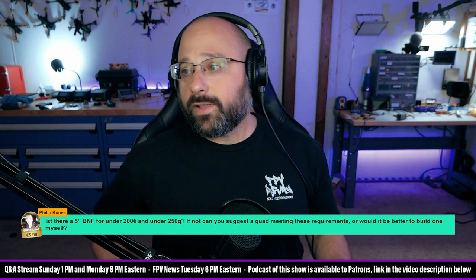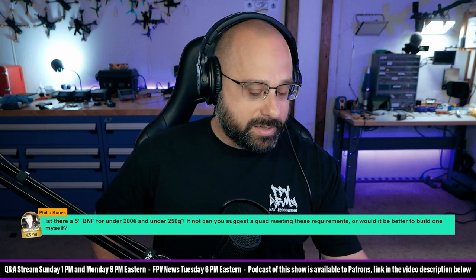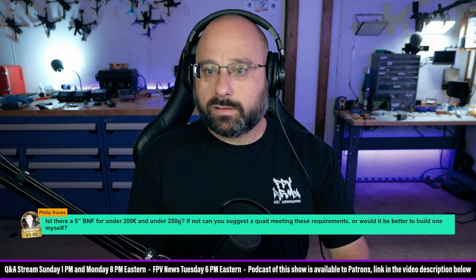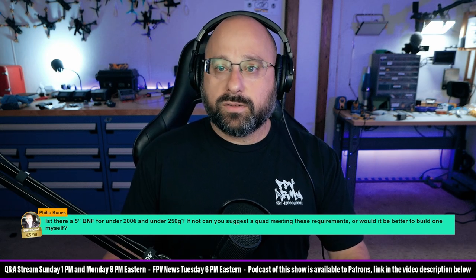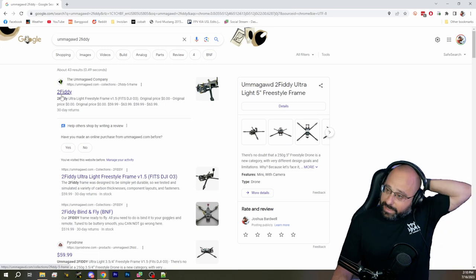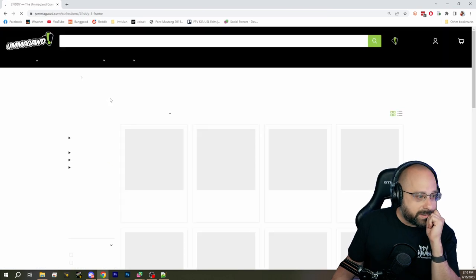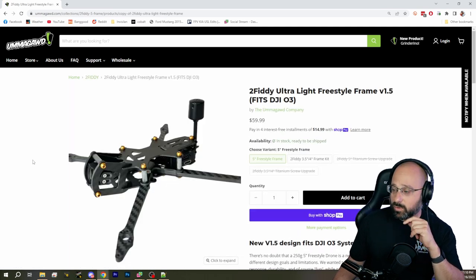If you want to build a five-inch bind-and-fly under 250 grams, that's a tall order. The Umagod 250 fits the bill, but it's not going to be 200 euros to build — no way. The analog version you could probably get in for around 350 bucks, just guessing. But you want to be aware that building a five-inch under 250 grams means you're making a lot of compromises in terms of durability.